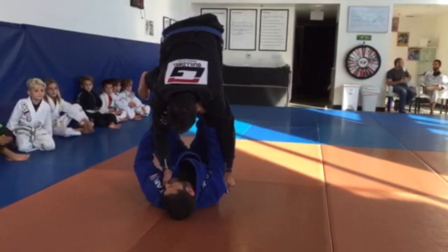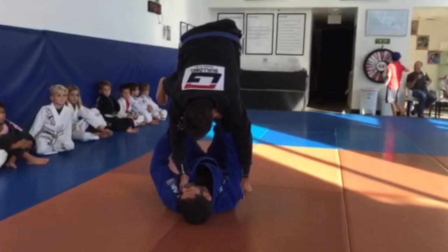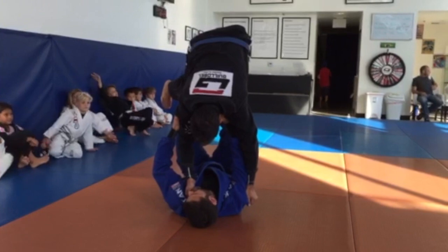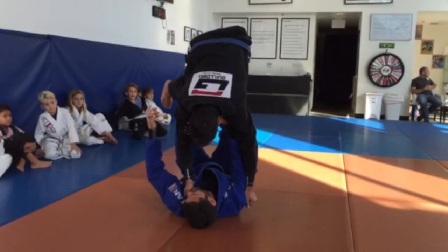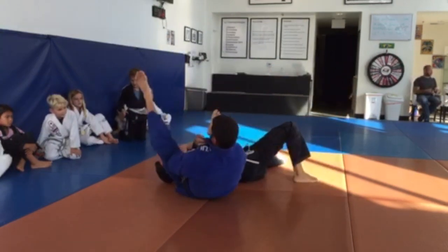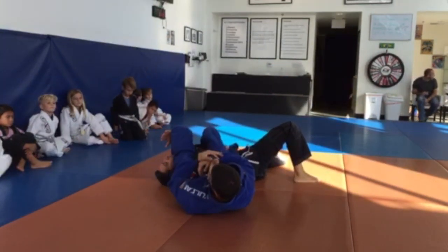You're going to take one of your legs and go for the armbar. So which leg? That one holding the arm, right — the one holding the arm. Really good. So look — and I finish with the armbar here.